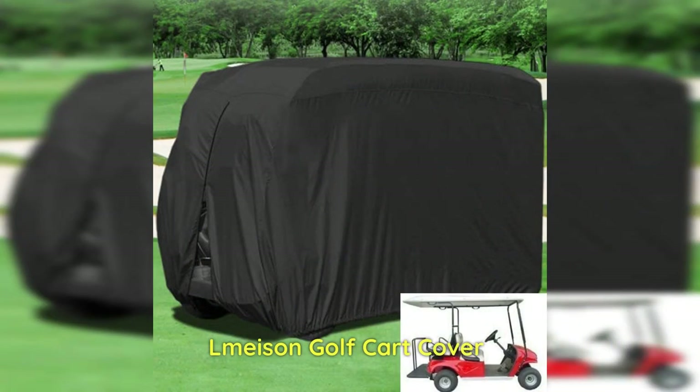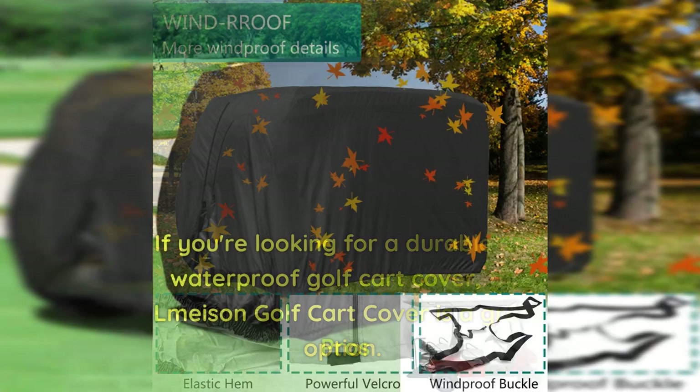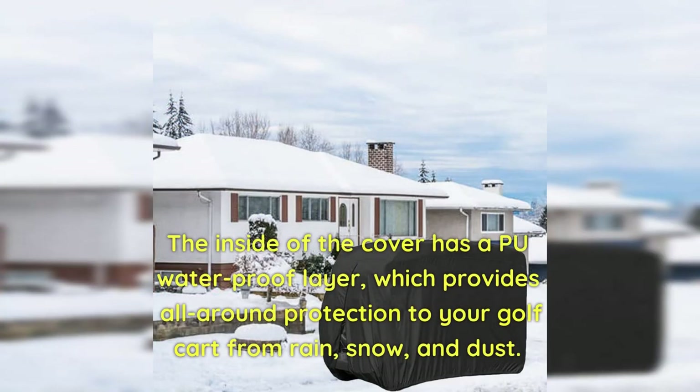Olmysen Golf Cart Cover: If you're looking for a durable and waterproof golf cart cover, the Olmysen Golf Cart Cover is a great option. Pros: The cover is made of tough, tear-resistant polyester fabric with a PVC coating that is waterproof and can effectively prevent sunlight from aging the cart. The inside of the cover has a PU waterproof layer, which provides all-around protection from rain, snow, and dust.